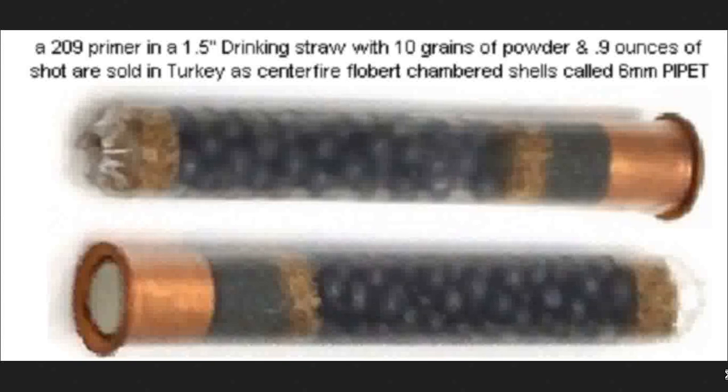What they do is they either heat them up and reform them to fit 9mm Flobert, or they just don't bother — just jam it in and fire it. And it can fire almost half an ounce to one ounce, almost.